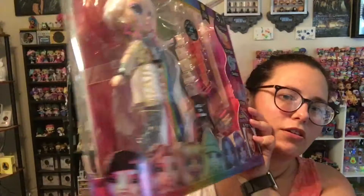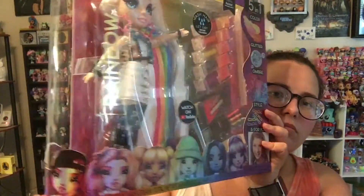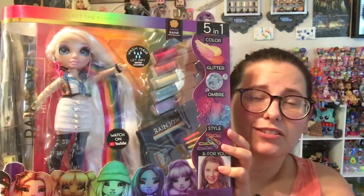She's got the original seven down here on the bottom. I'm going to get her out and we'll take a closer look at Amaya. So I took just Amaya, her stand, and her hairbrush out. She comes with a hairbrush.